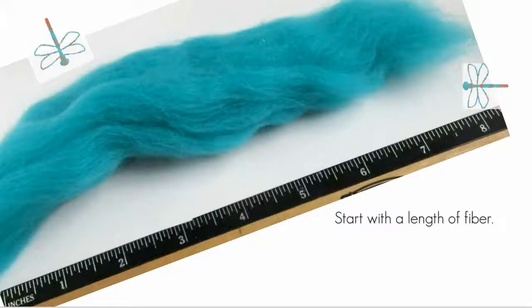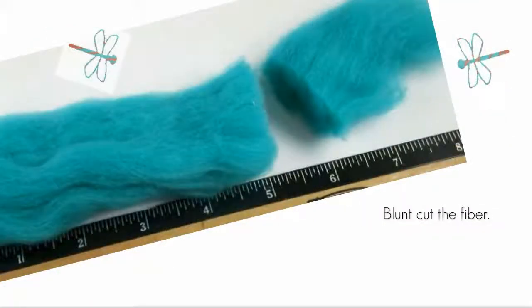Measuring fiber accurately isn't always easy, but sometimes it's important. For this project we're making earrings, so they probably should match. Choose your base color and pull off a length of fiber about seven or eight inches long. Note that fiber rope can vary in density from color to color — if your rope is very dense it will result in a larger earring than mine; if it's rather thin, you'll have smaller earrings.